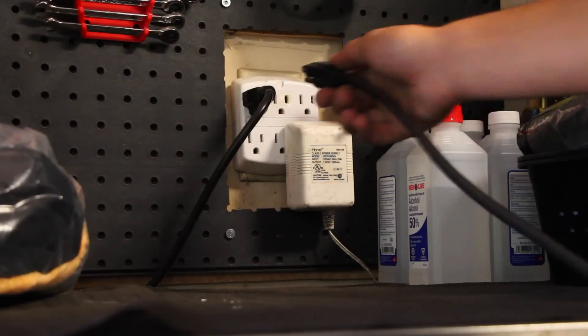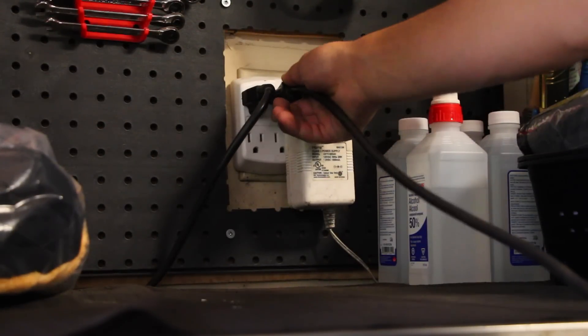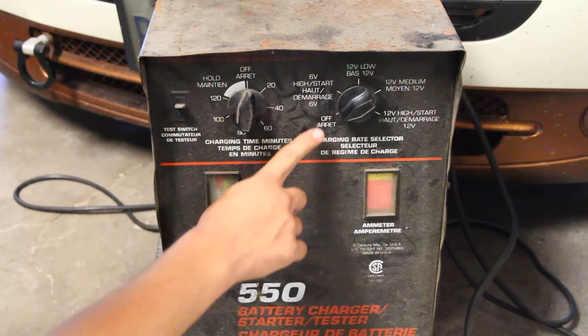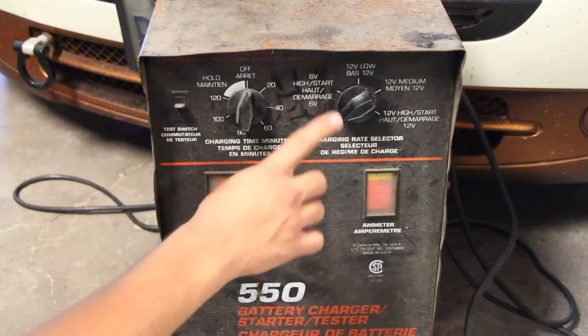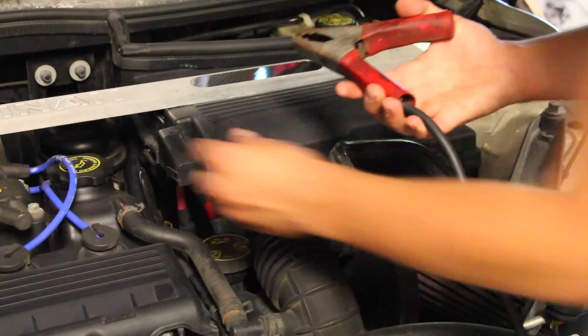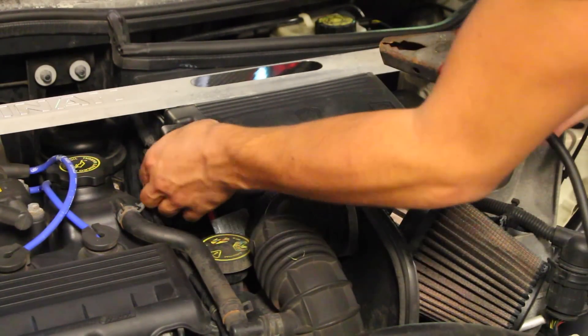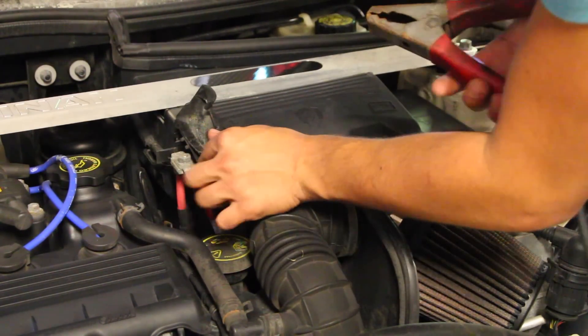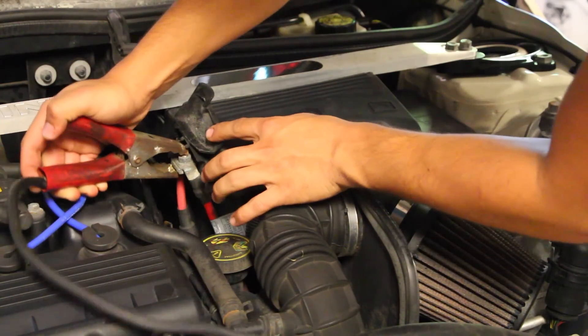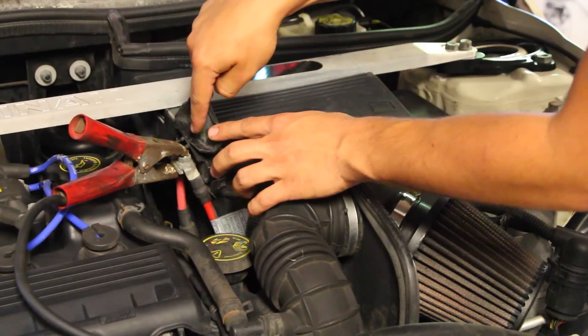You can grab the outlet connected to the jump starter, plug it into the wall, and making sure this part is set to off, go ahead and attach the jumper cable end to the car. Grab the positive end of the starter and hook it up to the positive end of the battery. Squeeze it to make sure you get a good connection.